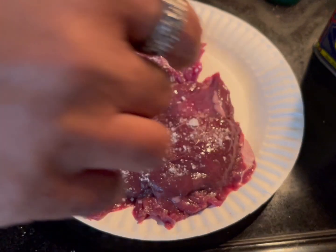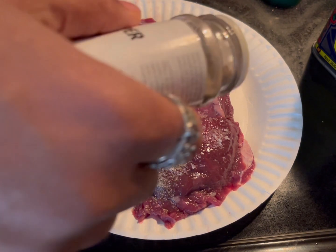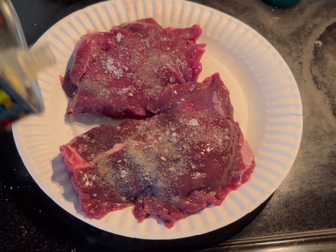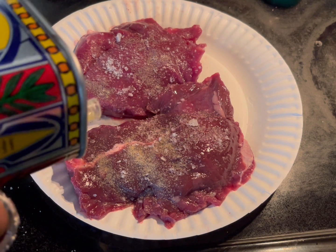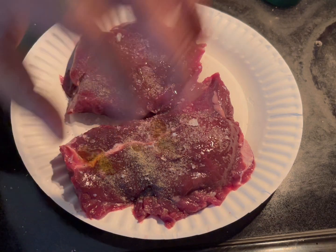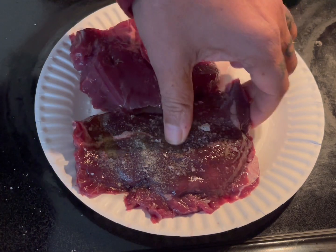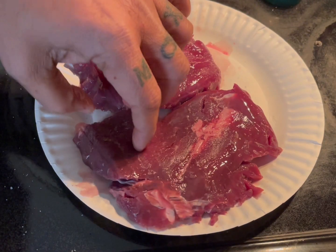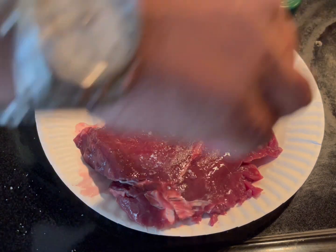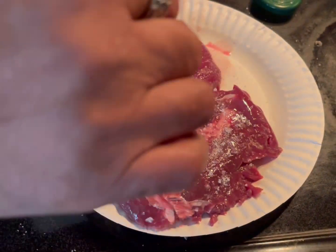Apply salt, and you're going to do the same on both sides — pepper, ground black pepper — and you can put a tiny bit, a few drops of oil, just a few drops. Flip them and do the same on the other side: salt, pepper, and then a few drops of oil. I want extra virgin olive oil.